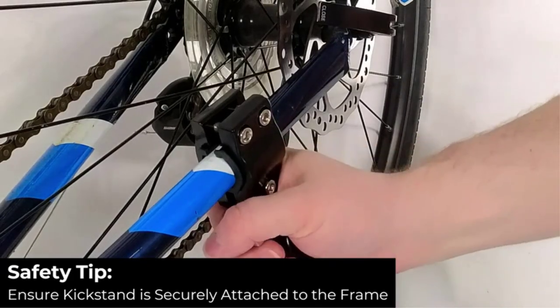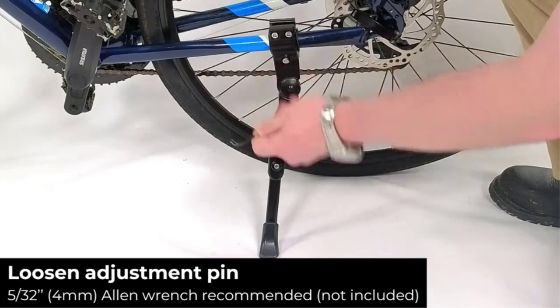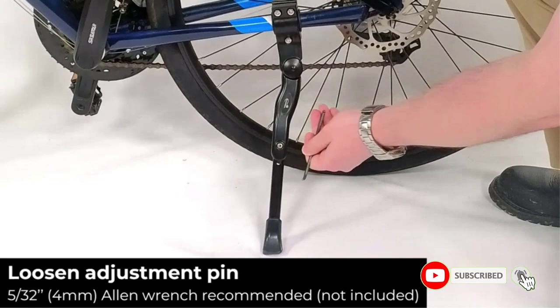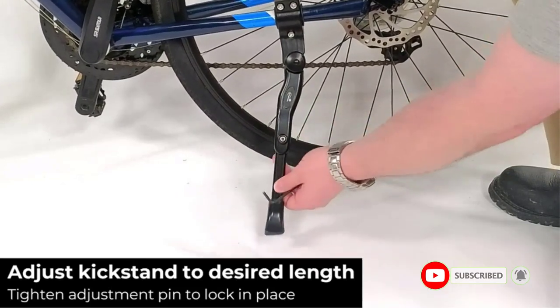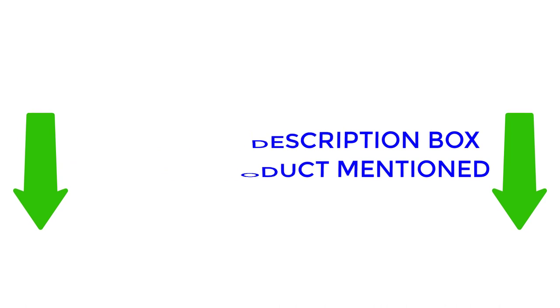In this video I will provide valuable information about the best buy kickstands, including their varying features and advantages. I conducted thorough research and compiled a list of recommended products from renowned brands, making it easier for you to make an informed decision. If you would like to find out more about the price and other information, make sure to check my description. So without any further delay, let's jump into the video.